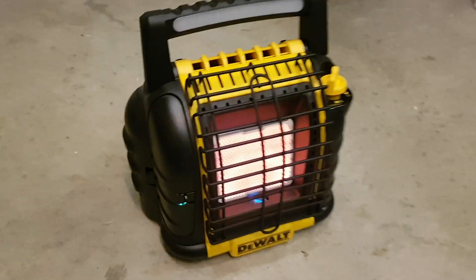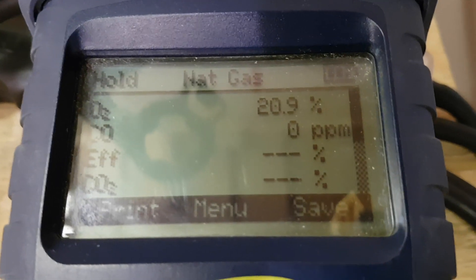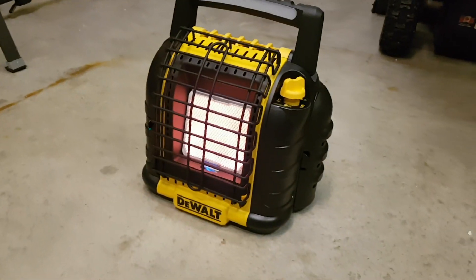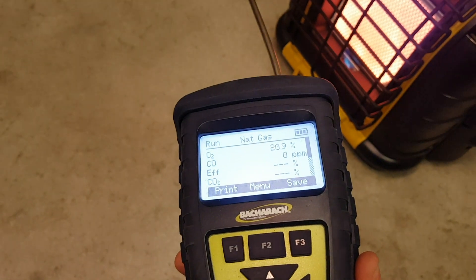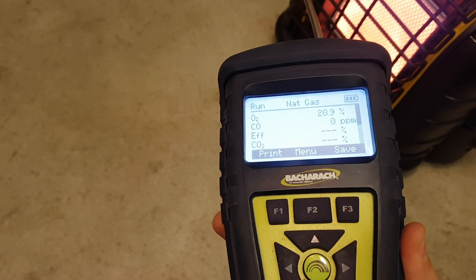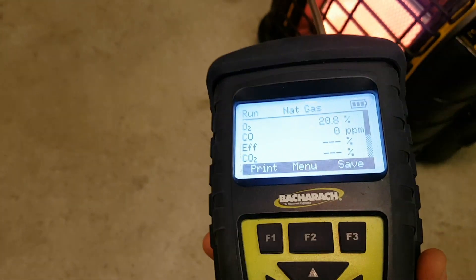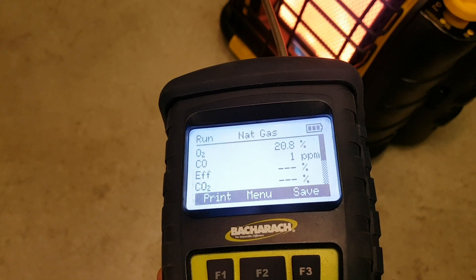The tile is fully orange now with a nice amount of heat coming out. I'm going to run some tests with my analyzer — I'll take it outside to calibrate it, zero it right out, and then come back in and check the CO and O2 levels. See if this thing burns as clean as people say it does online. My Bacharach is calibrated. I'm going to put the probe right in front of the heater. I do have the circulation fan going — I might do this test two different ways: one with the fan on and one with the fan off, to see if that makes any difference in CO levels and temperature.